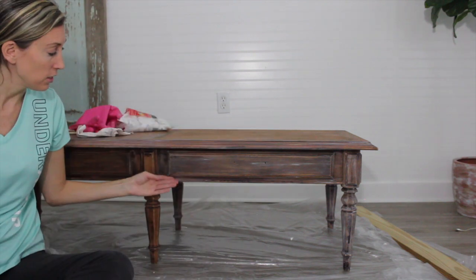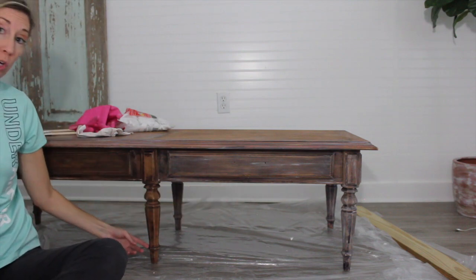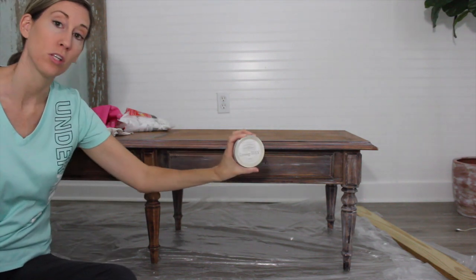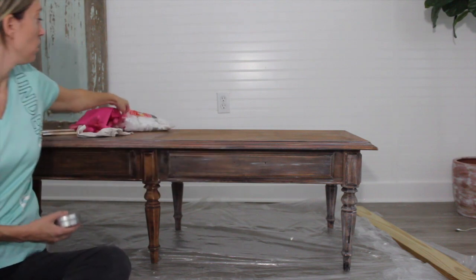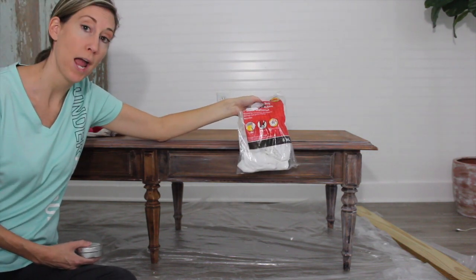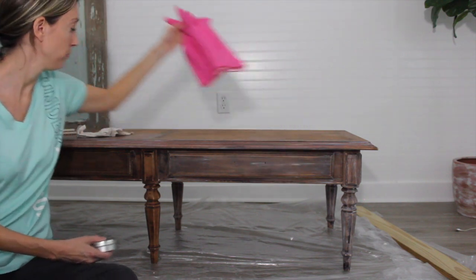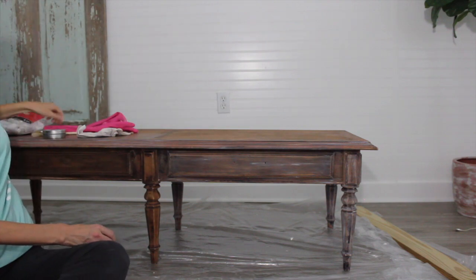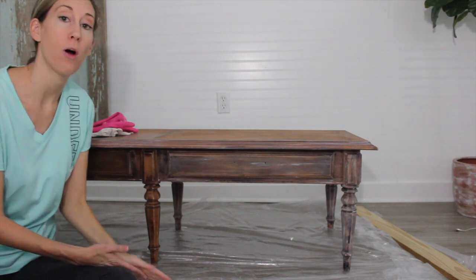You can see here where I've already applied the lime wash, and here I have not. I'm going to show you how I achieved this look. Today I'm using Amy Howard's Liming Wax. A couple of the materials I've used are some lint-free old rags, some gloves, the liming wax of course, and a chip brush.